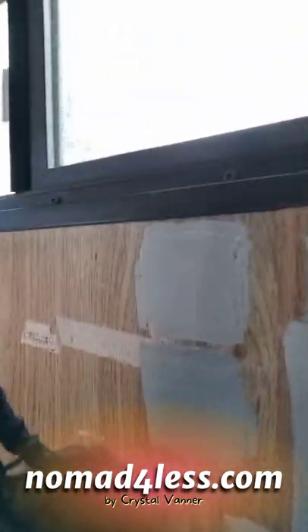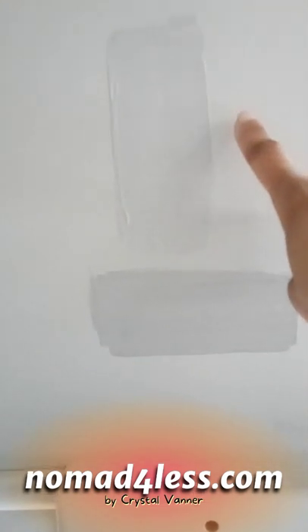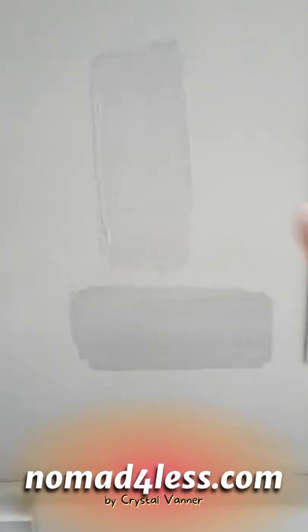I got two sample colors — Nor'easter on top and Ever Gray on the bottom. I'm going to see what they look like when they dry. I also put a sample of Nor'easter and Ever Gray on top of the color I already had on the walls to see what it's gonna look like, then slap another coat on in about 30 minutes to see what two coats looks like.